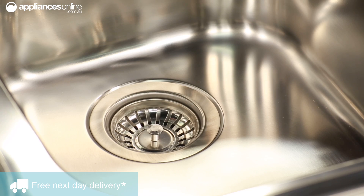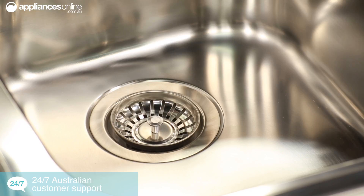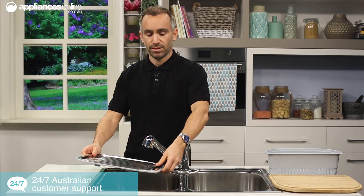A variety of accessories are available for the Diaz range including basket wastes to collect food particles before they can go down the drain, as well as a utility tray also made from 1810 stainless steel to turn your sink bowl into a workspace for dishes.